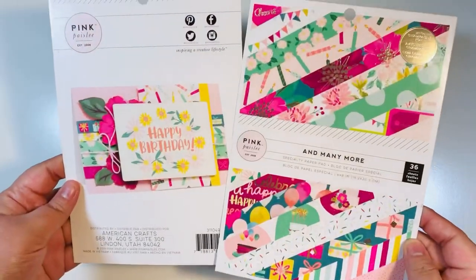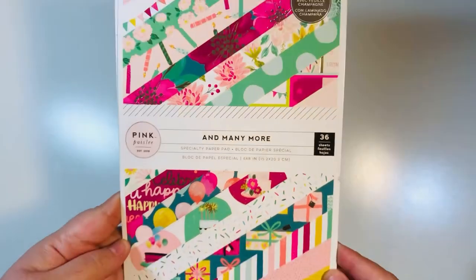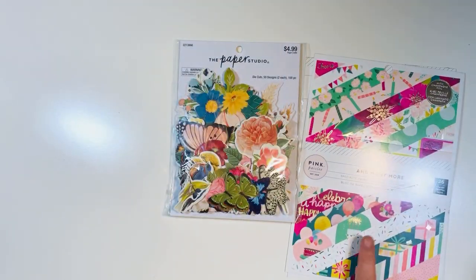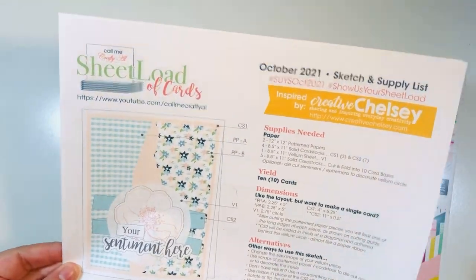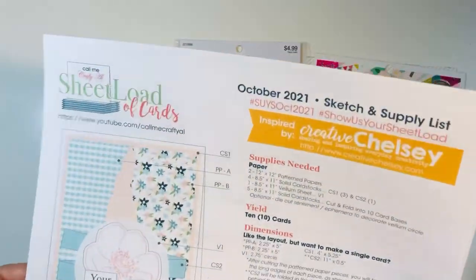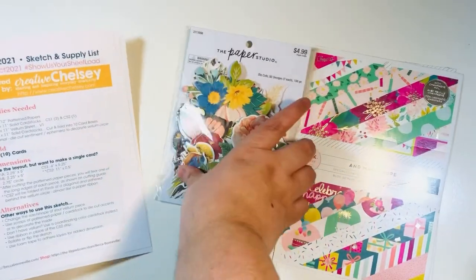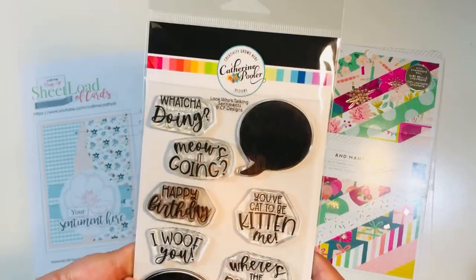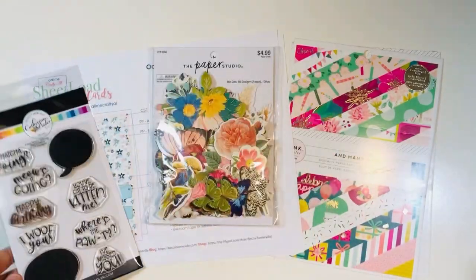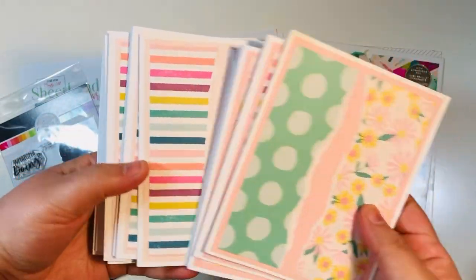As part of my crafty goals, I'm going to be smashing this pad — the And Many More pad — and I just did a Smash Our Stash video where I show you everything I made with that, so I'll link that at the end. I'm also bringing in the October 2021 sheetload of cards by Call Me Crafty Al — she usually puts out a new template every month, I'll link her video below. She only asks that you subscribe to her channel to get it for free. I'm also bringing in a stamp by Catherine Pooler — Look Who's Talking Sentiments — picked up from Not Too Shabby.